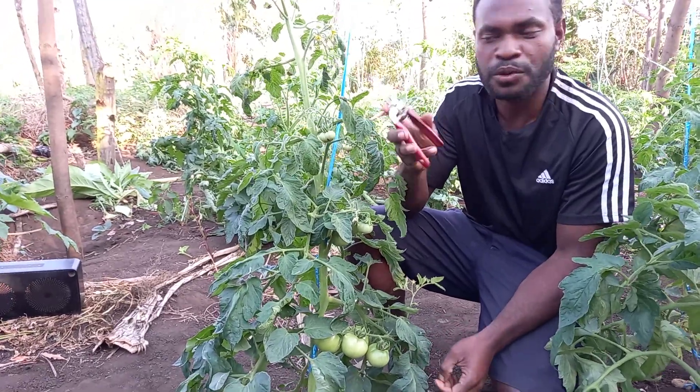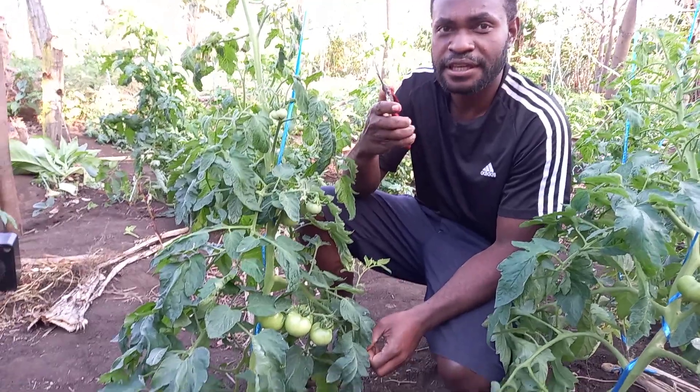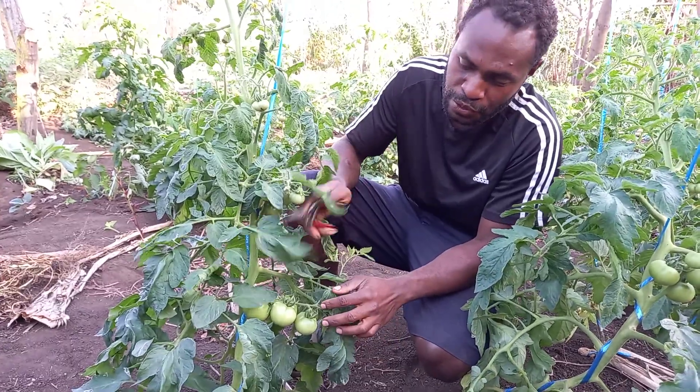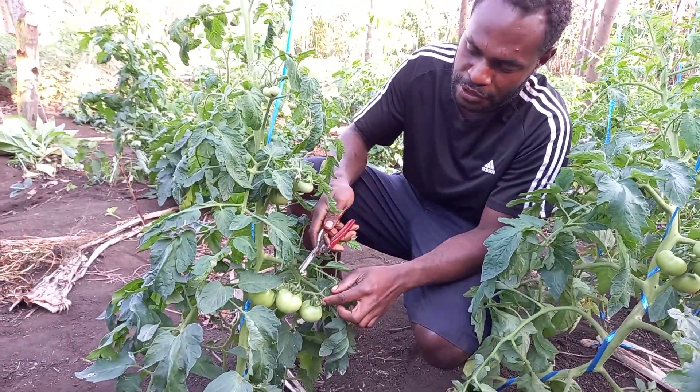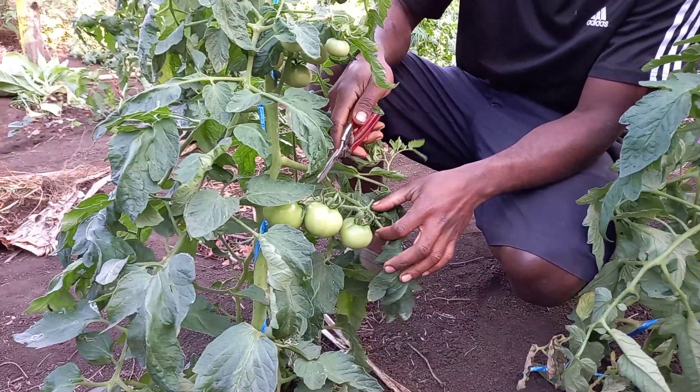Here we have the vegetables, the tomatoes. They are small. They are easy and handy. They will be able to get the tomatoes — two, four fruits.